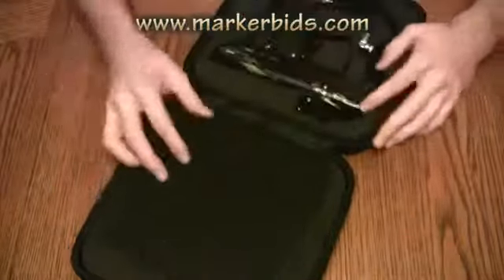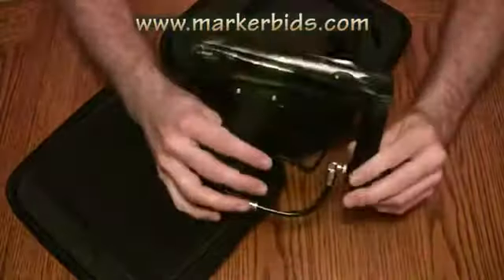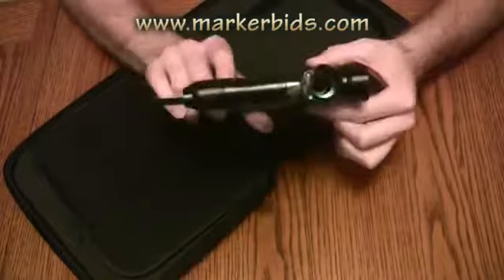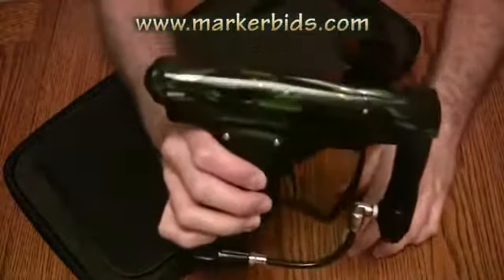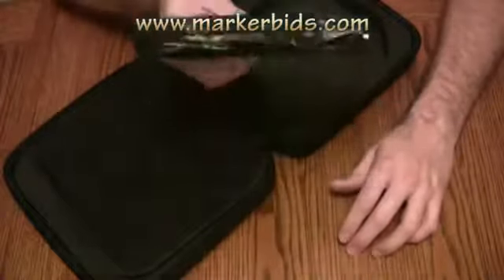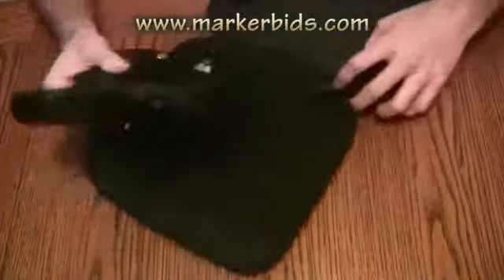I'm going to show you which one we got here. This one is a 1 of 10 camo Drone DX — really nice looking gun. It's got kind of the green and black; it looks like it's got about three or four different colors of green and black.